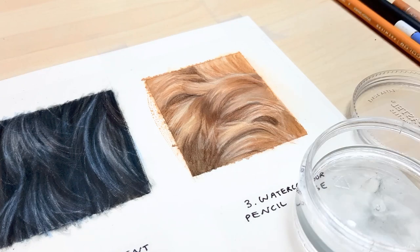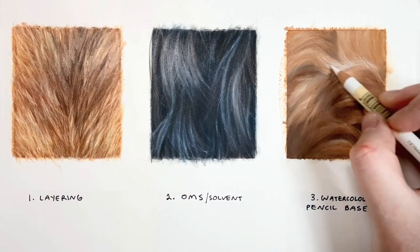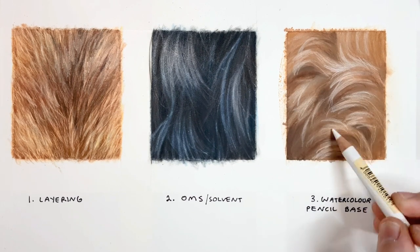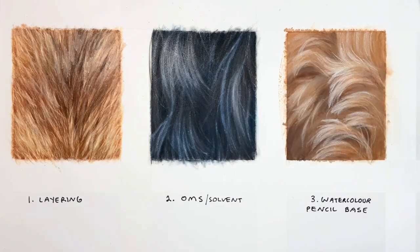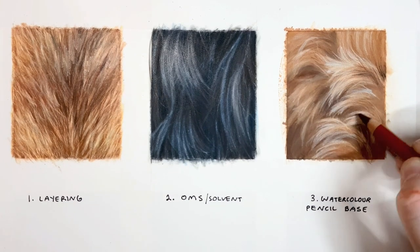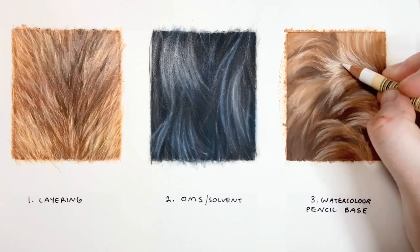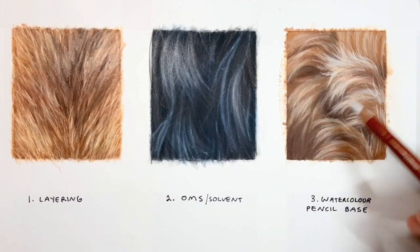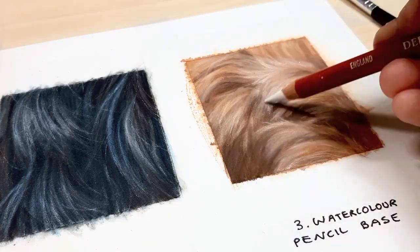When you're working with fur that's coming in all different directions — really curly and all over the place — a good tip is to take your reference photo and blur it out, so you can just see which parts are darker and lighter and slightly different colours. Then start your base layer that way: put in the dark colours and the light colours and don't worry about all the detail in the first few layers. As you build up your layers you can add more and more detail into each layer.